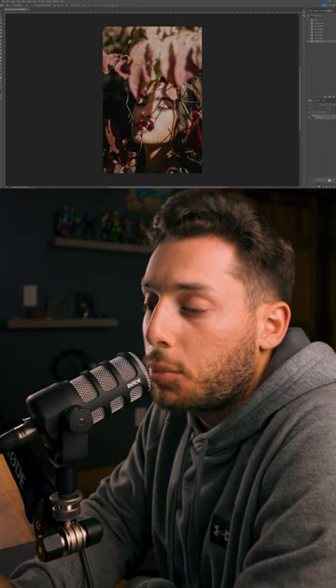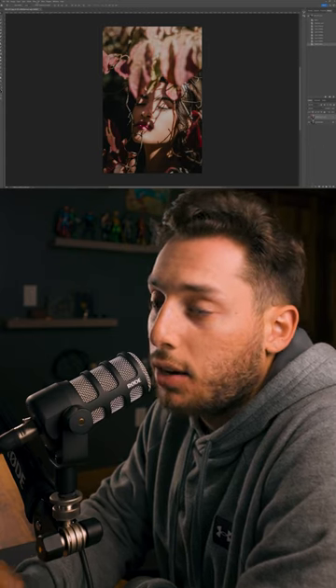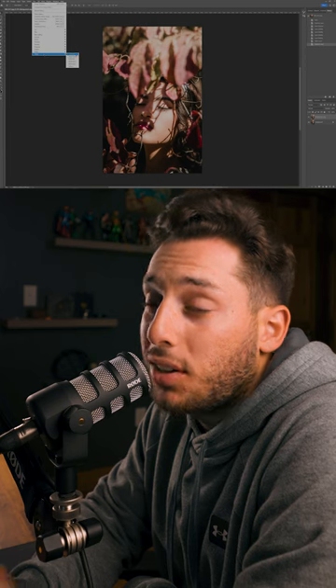Option number two: open up the photo you want to sharpen into Photoshop and duplicate that layer again. Then go to Filter, Other, High Pass.